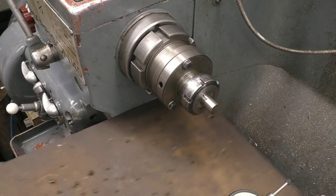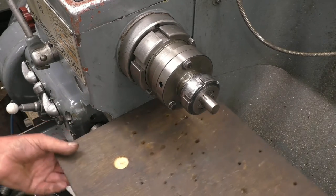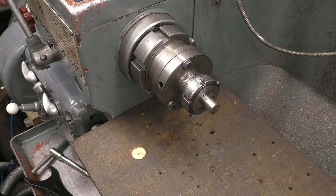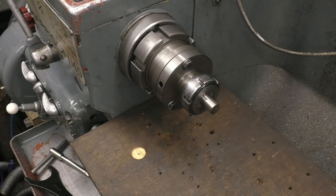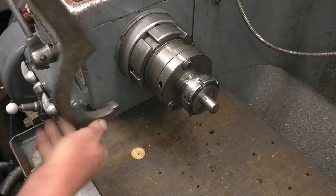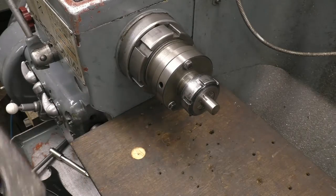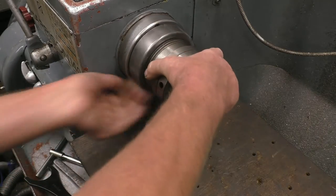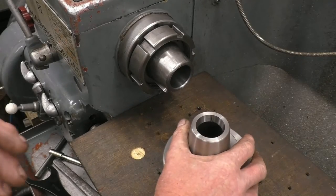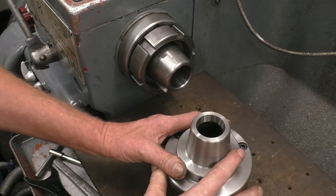Don't forget to put a piece of board here in case you drop something into the lathe ways. To remove the chuck, simply loosen that and it pushes it off the taper. This is another type of collet chuck — what they call a 5C collet chuck.